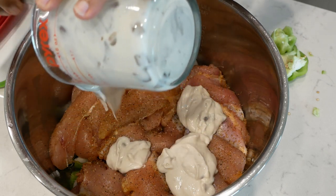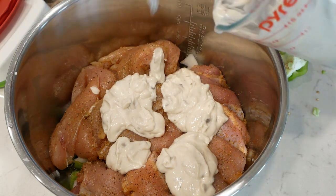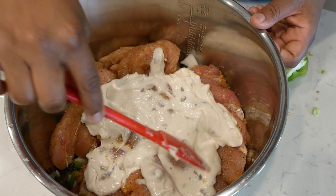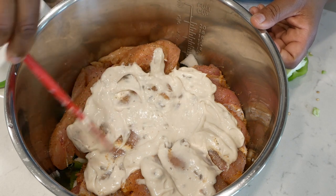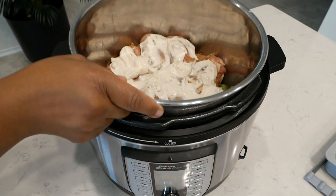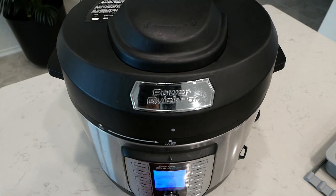Now let's add the cream of mushroom soup to the chicken and spread it out a little bit. Try not to knock too much of the seasoning off the chicken when you do that. You also want to add in a small amount of water — anytime you use a pressure cooker, you should always add a little water. I'm going to set this pressure cooker for 19 minutes on high.